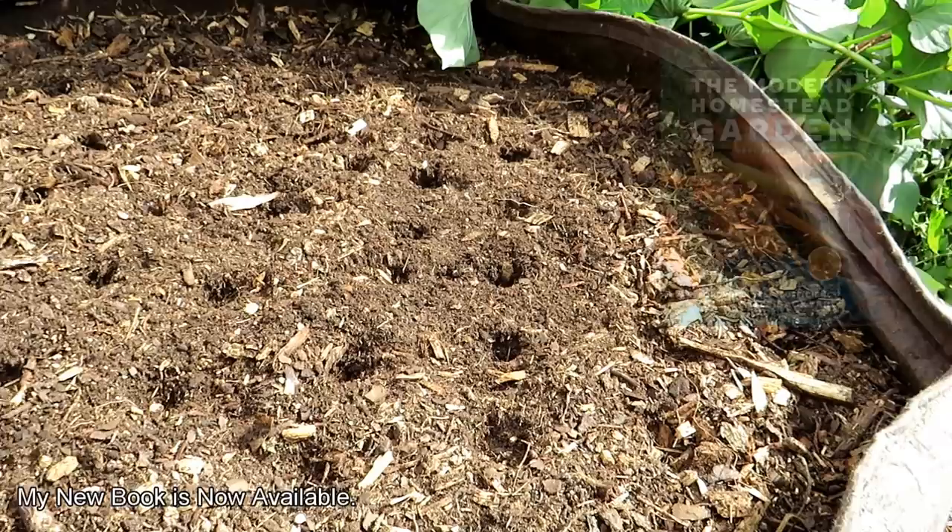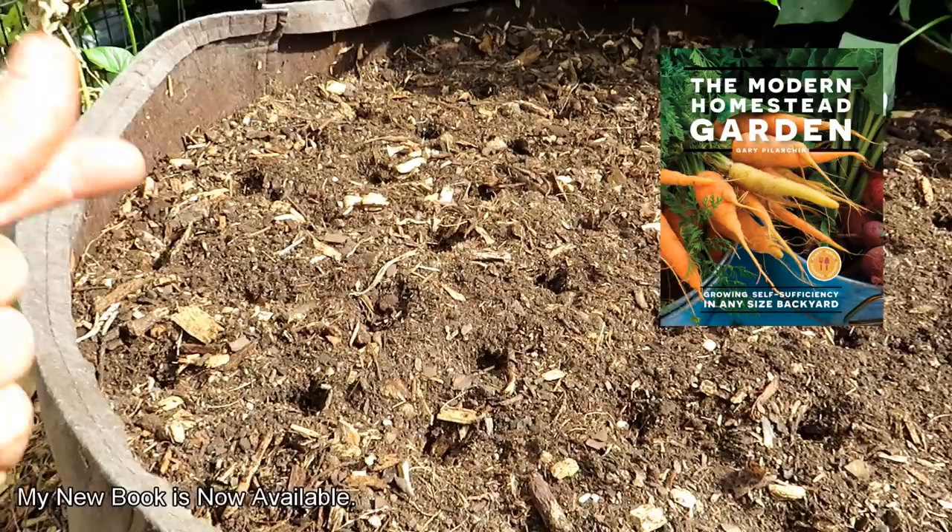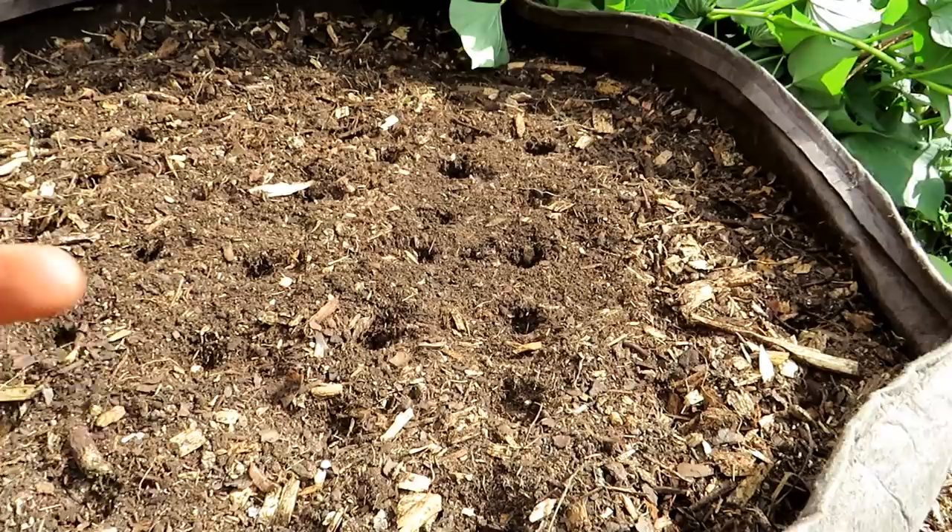Water-soluble fertilizer is fast-acting, so when they're starting to grow and they've germinated, that nitrogen will be used immediately and will help the carrots grow. The granular fertilizer is slow-release — it slowly breaks down over time and will feed the carrot over time.